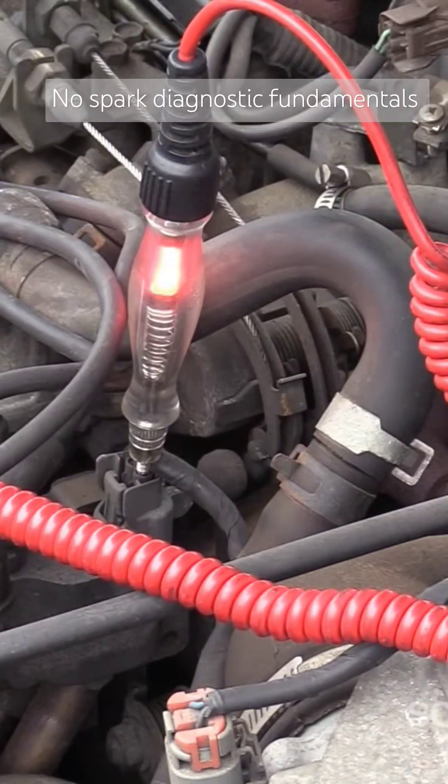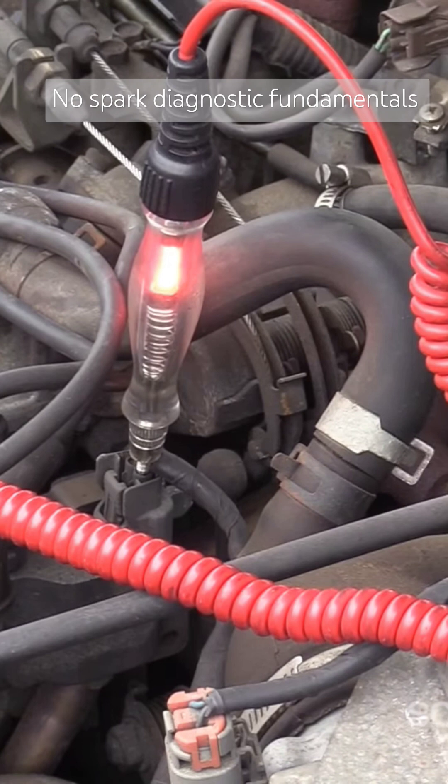Do not use this method with an LED test light — you will burn out your LED test light for this test. Here's what I'm looking for: when we do this test, we're going to look for coil control. One side of this coil should blink on and off. When it blinks, the igniter or computer controlling this coil is turning it on and off, creating very large voltage spikes — upwards of 300 volts. That's what will cook your LED test light. This is an incandescent; it can handle it.